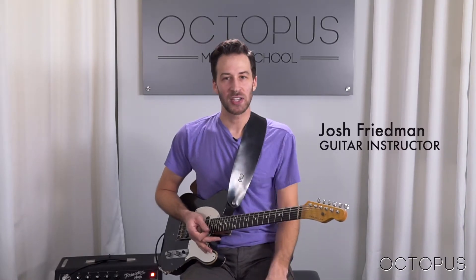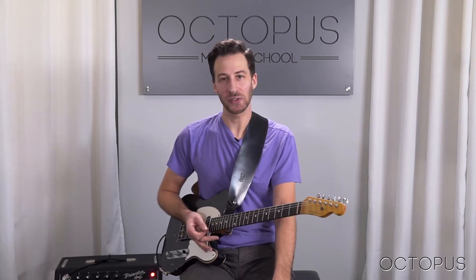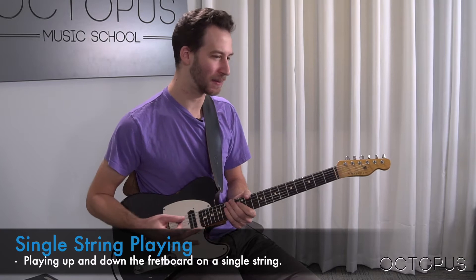Hi everyone, this is Josh from Octopus Music School and today we're going to be talking a little bit about single string playing, sort of a different approach to playing the guitar.